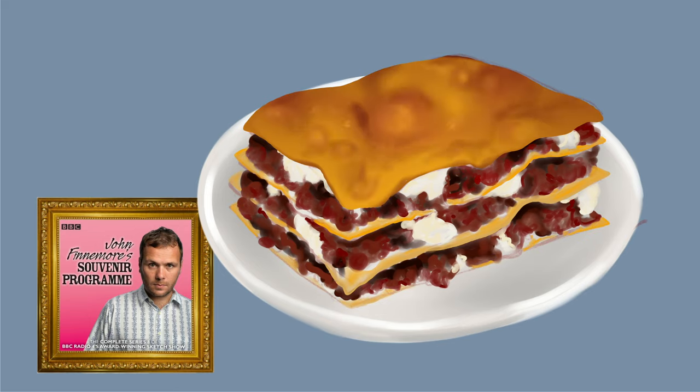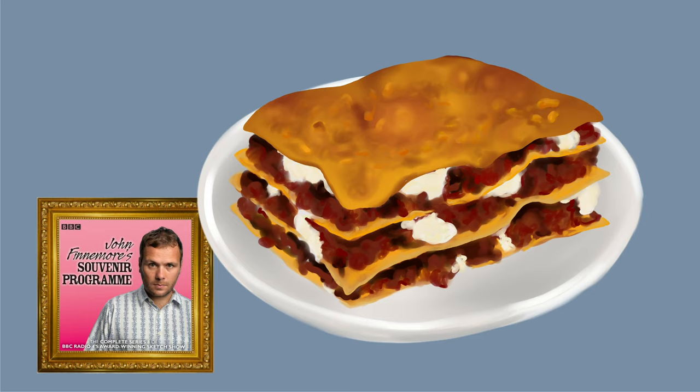Is it a special recipe? No, no, no, it's just a straightforward lasagna. I mean, I had to make a couple of substitutions, but basically... what sort of... Well, it's veggie, obviously, so instead of beef ragout, I used fruit.